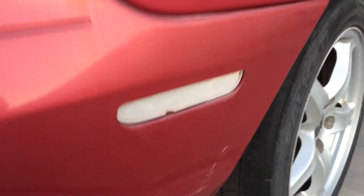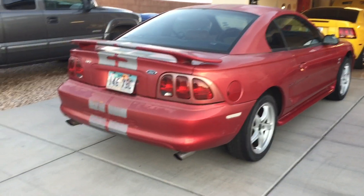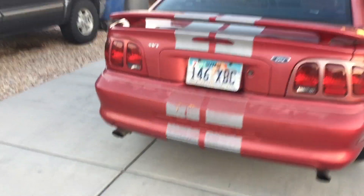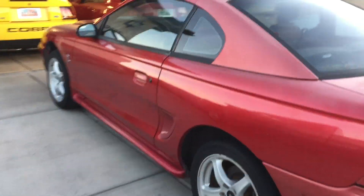Windshield's good, no cracks or anything like that. It is missing the reflector right here, so we'll be working on that at some point. Other than just kind of being a little rough around the edges, it has a really straight body. So I'm really happy about that.